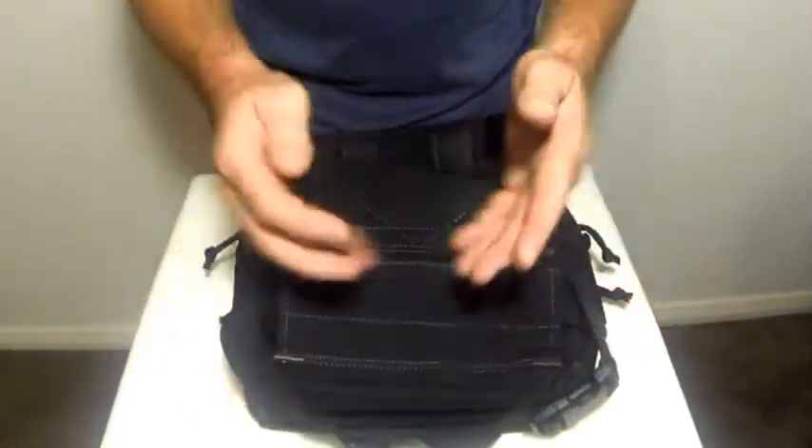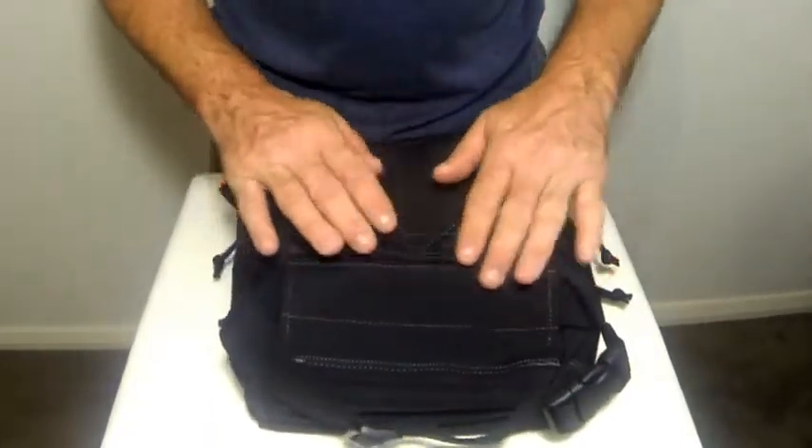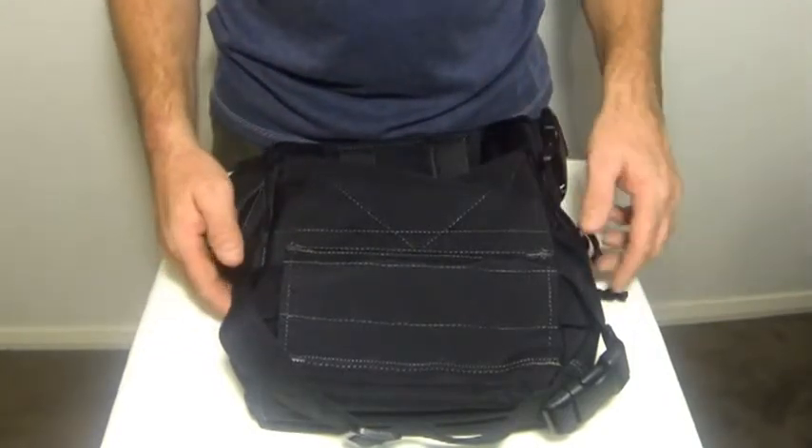In the back of the bag, as you can see, it's fully padded, so this bag will sit very comfortably on your hip and you're able to wear it for a long period of time without any discomfort whatsoever.